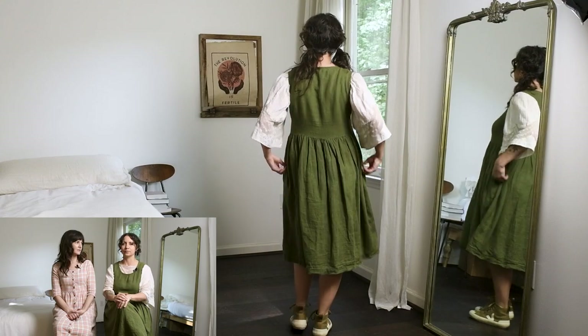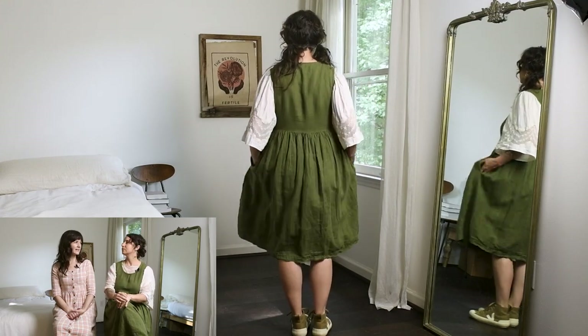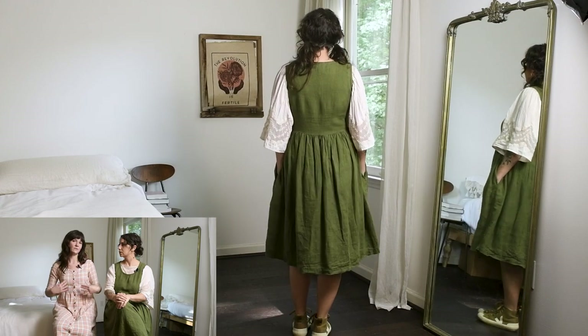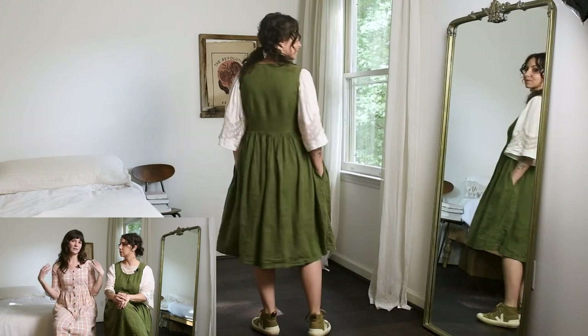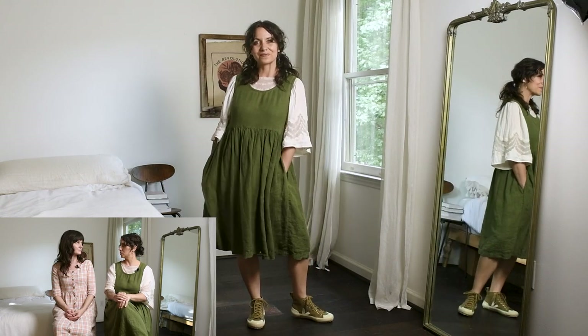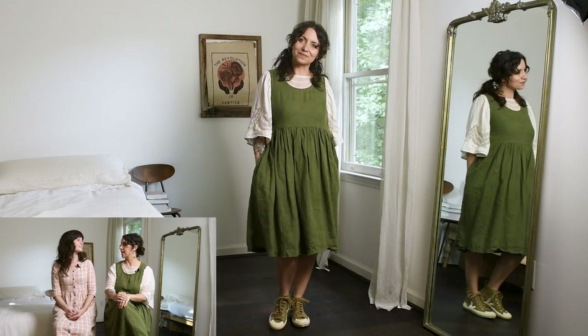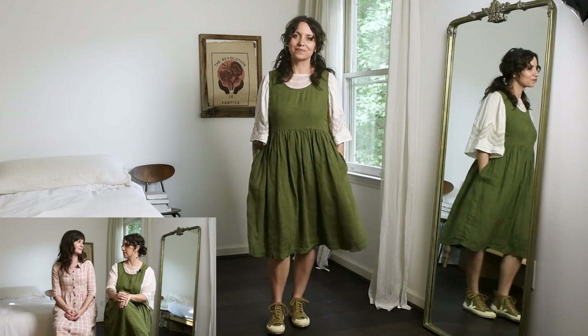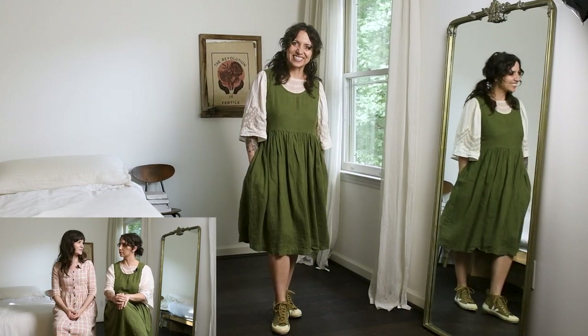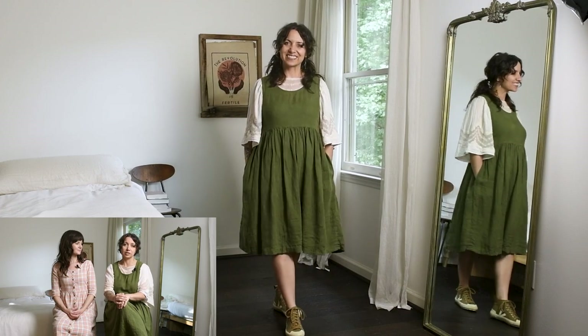Some patterns that work well here: the Anthea blouse by Anna Allen; the Agnes top, an older Tilly and the Buttons pattern — it's a knit so it's very fitted but has a little puff sleeve which could be very cute; and the Adrian blouse by Friday Patterns, which would be perfect — fitted in the bodice so easy to layer but with a little bit of volume on the sleeves. Let us know if you have other blousey tops that you think would work.